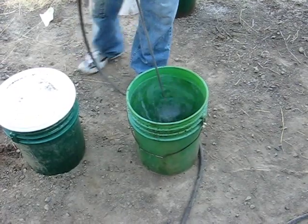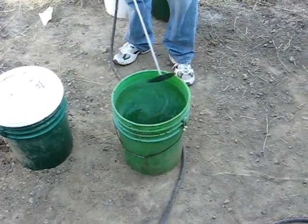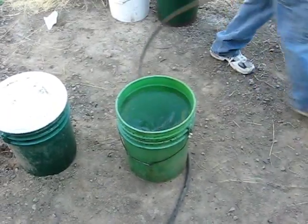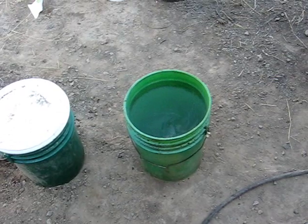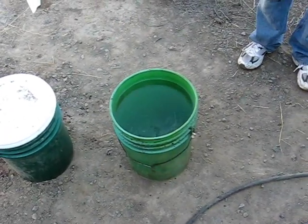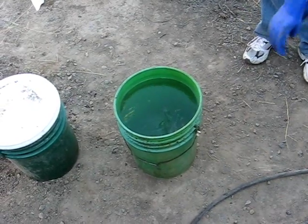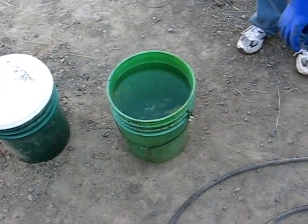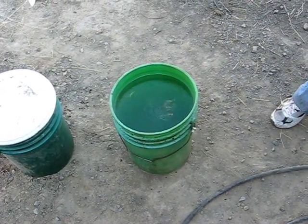That should probably be good for right now. Well, there you have it — that's how you mix the methyl hydroxide. On this batch we're using 64 dry ounces of potassium hydroxide mixed to 5 gallons of methyl alcohol.